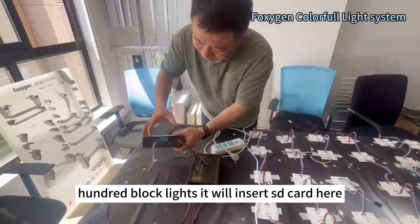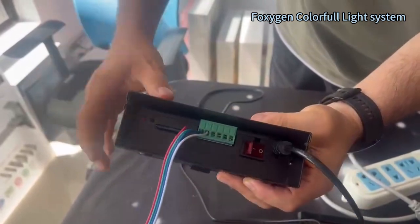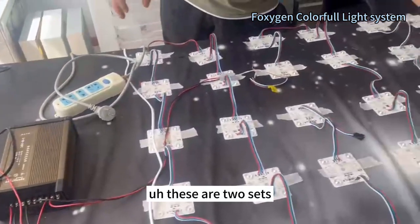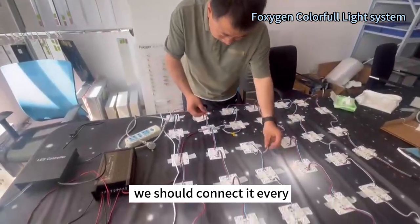It will insert the SD card here — it's programming. These are two sides of black lights. We should connect them.